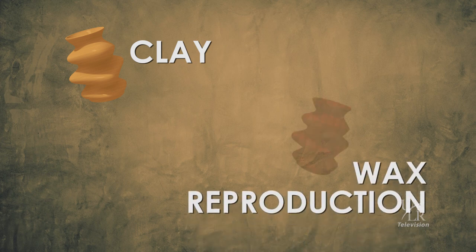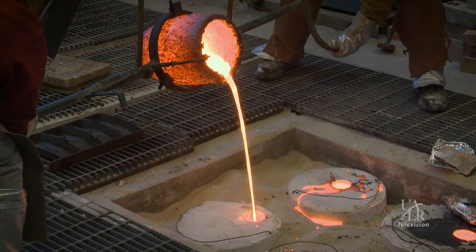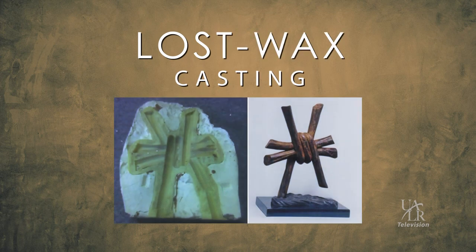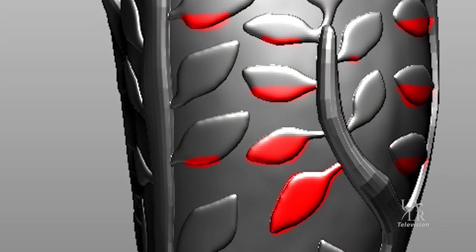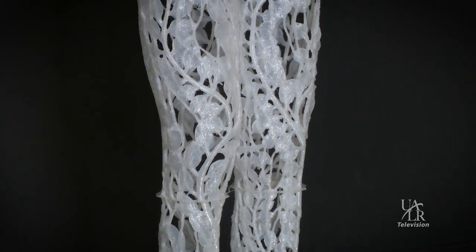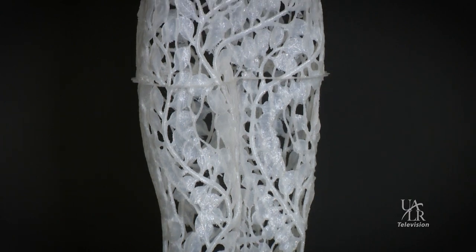Traditionally, you create a form in clay and then make a wax reproduction. The wax reproduction goes into a plaster and sand mold, then we melt out the wax and pour the bronze into that. The term is lost wax casting — it's been around for thousands of years. We've added a different step: instead of doing clay and a mold, we actually do a computer-generated image and do a 3D print. It's a contemporary use of materials that does something I couldn't do before.